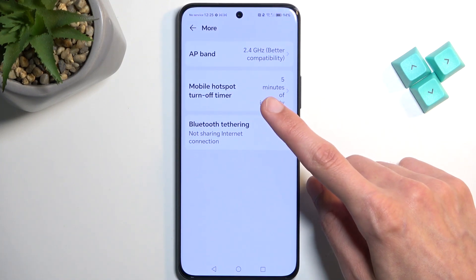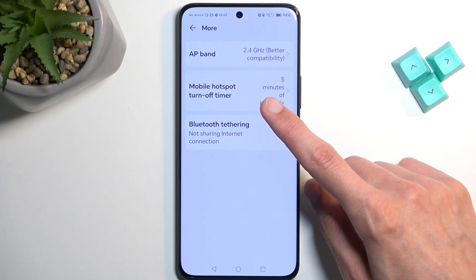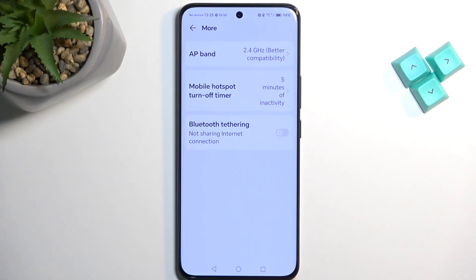An additional option in here is the mobile hotspot turn-off timer. By default it will be set to 5 minutes — you can increase this to something like 10 minutes.